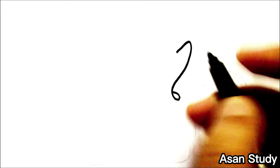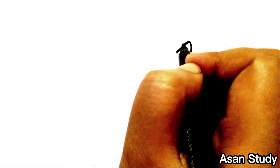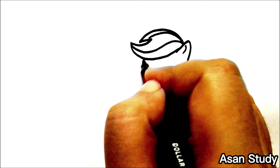Hello everyone, welcome to Asana Study. Today we will learn to draw Applejack and Rainbow Dash from My Little Pony in an easy way. First, we are drawing Applejack.